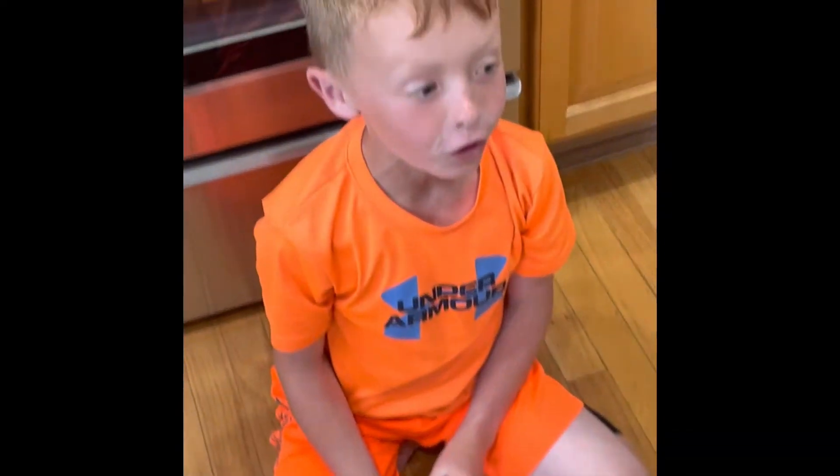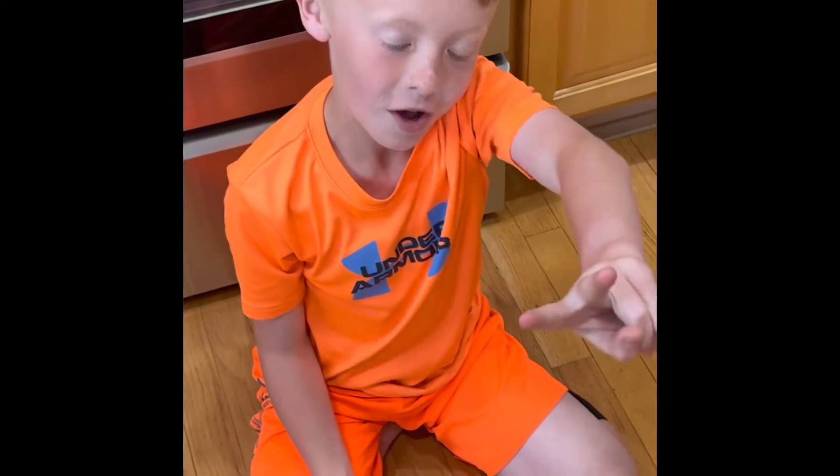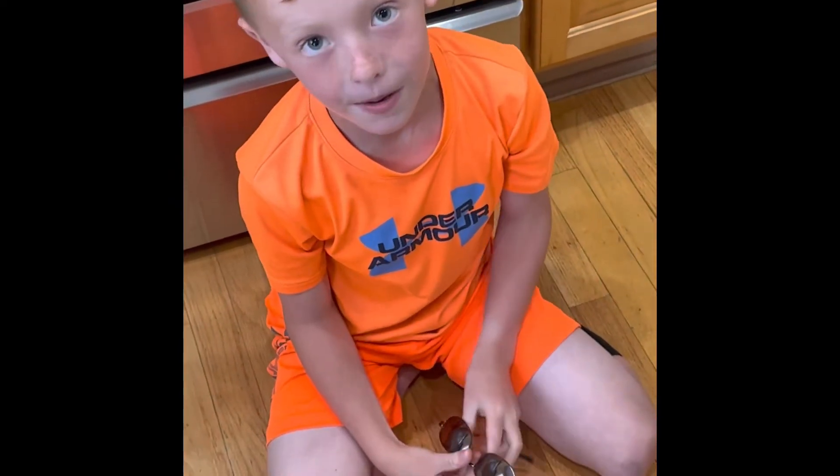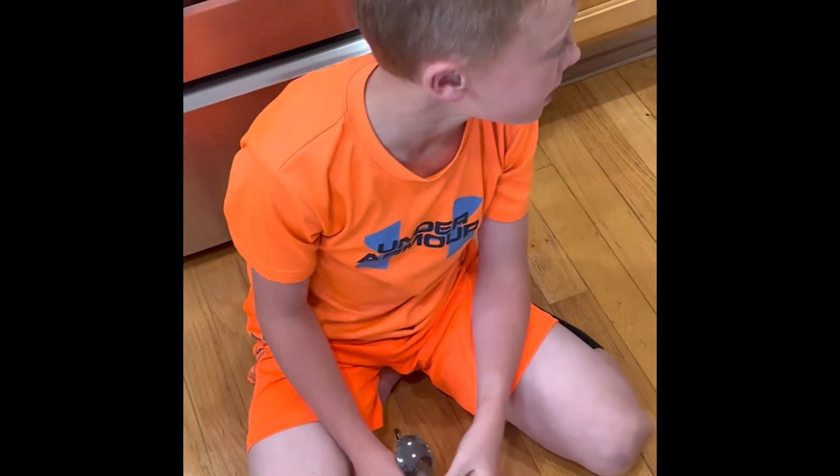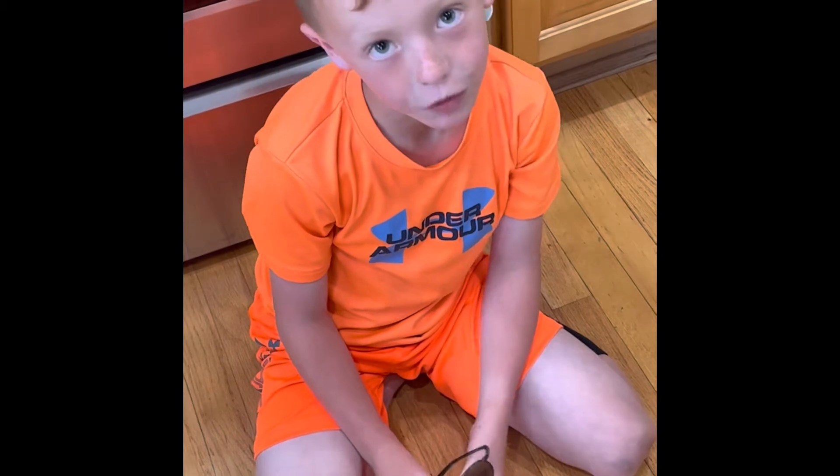Today we are doing dog tricks part 2, and most of them are going to be the same, but I think it's still going to be fun. Ready, Sig? It's with the same dog too.